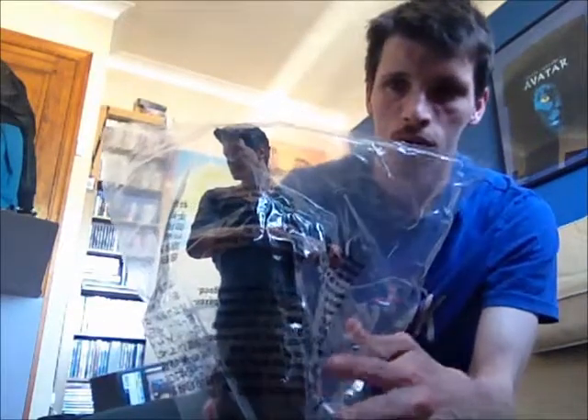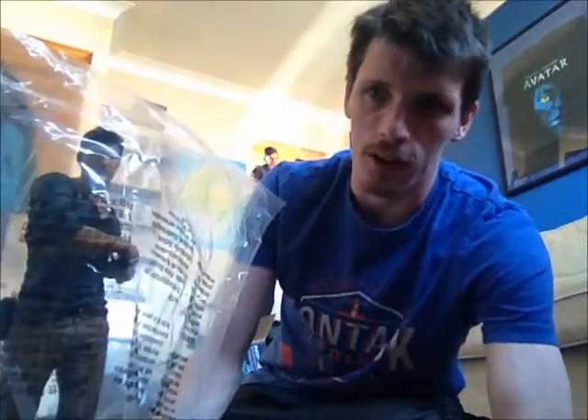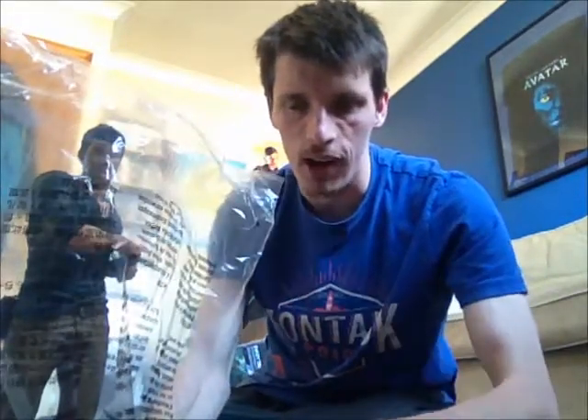I don't need to plan on where I'm going to put this, so I'm going to keep it in its box for now. If you've played Uncharted before you obviously know what it looks like. It's an amazing statue anyway, so yeah, I'm not going to take it out for now.